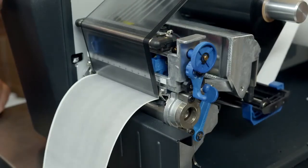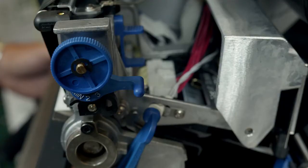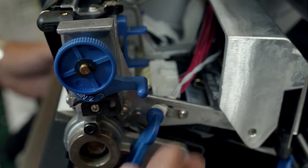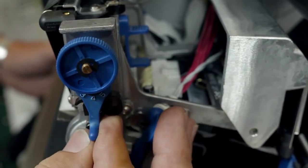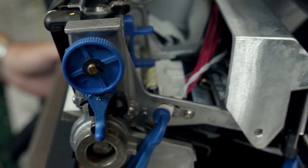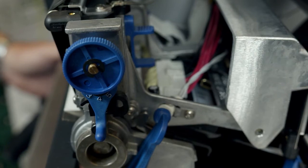Incorrectly adjusted blocks can also cause ribbon wrinkle. It is recommended that users adjust the print head pressure to the lowest value which produces the desired print quality. Die-cut labels usually require a setting of 4, while heavy stock requires a setting of 6 or maximum. Head pressures may need to be adjusted when changing to a media of a different thickness.